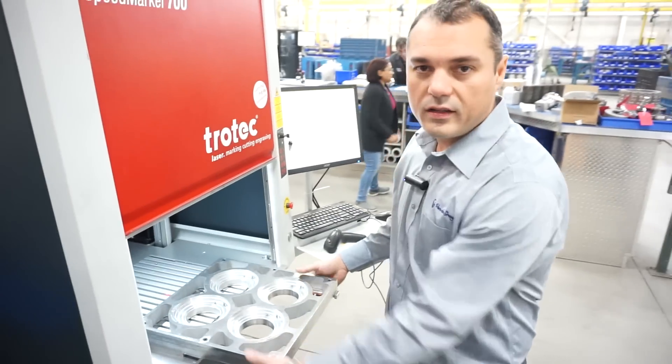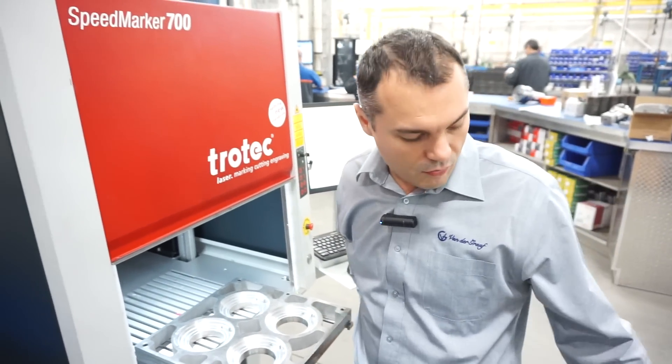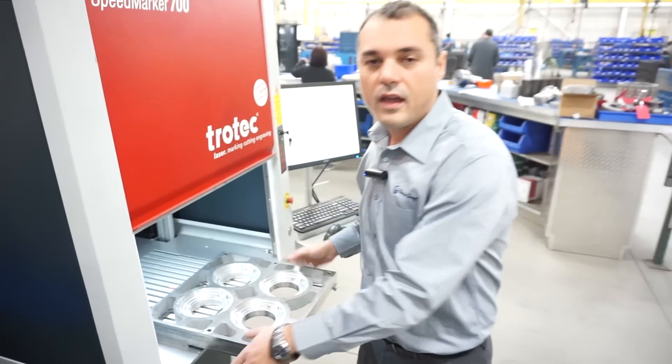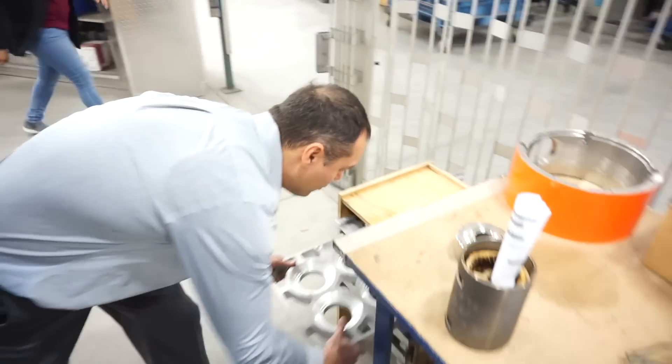We also designed these jigs that accommodate all of our flanges along with our nameplates. They are interchangeable for easy use of the machine.